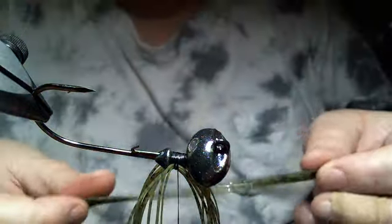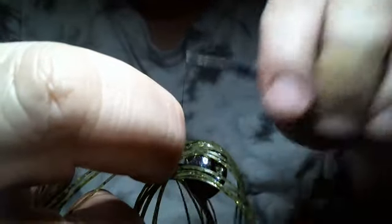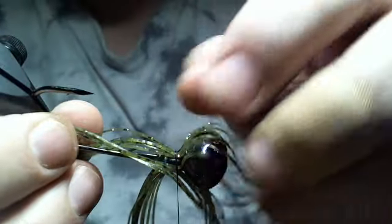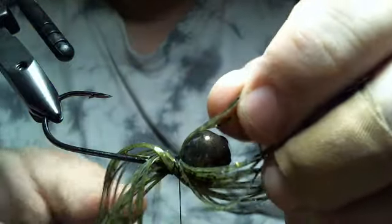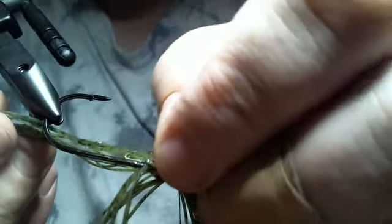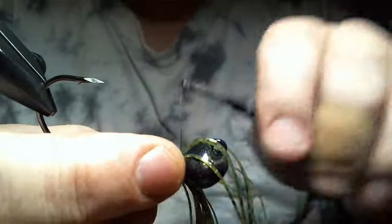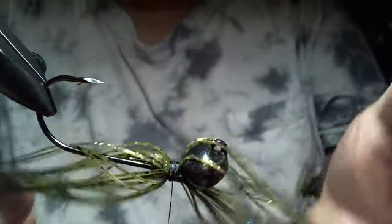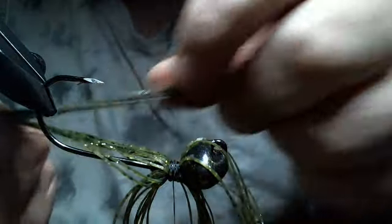Flip it up, do the same thing. Now this is where you got to be careful — you're going to make sure that your skirt tabs are the same. I've done so many of these that it's really not an issue, but all of a sudden I pulled it out of the vise and it looked kind of weird. And that's what it was — I tied the skirt in on an angle to match the thread and I shouldn't have. I should have just kept going just like a normal style head. So we got our watermelon magic tied in.